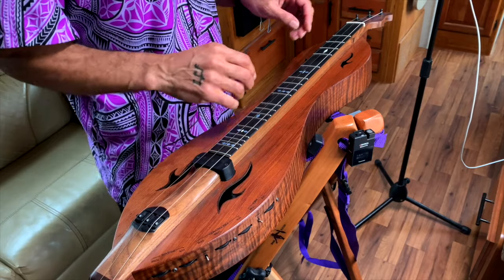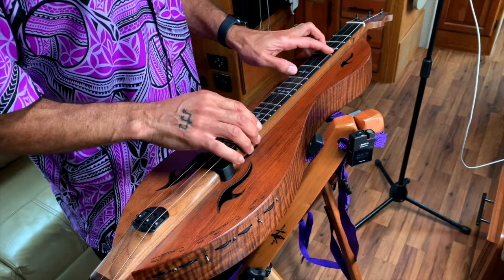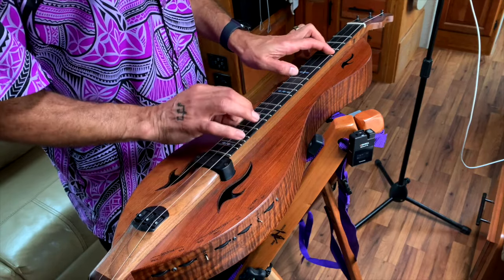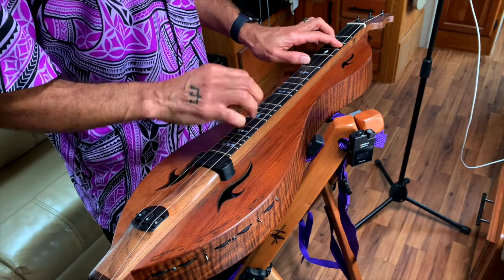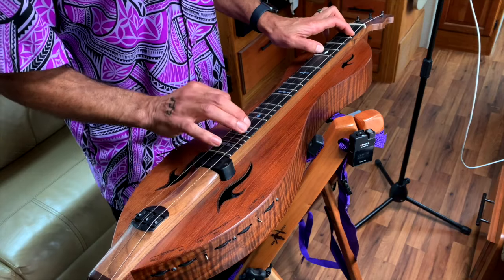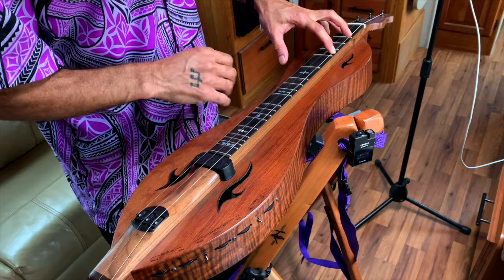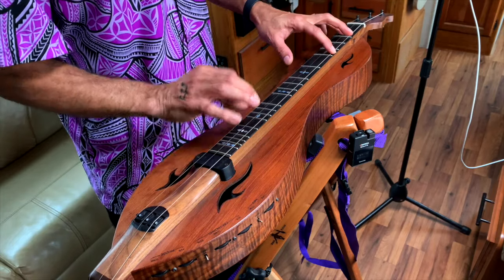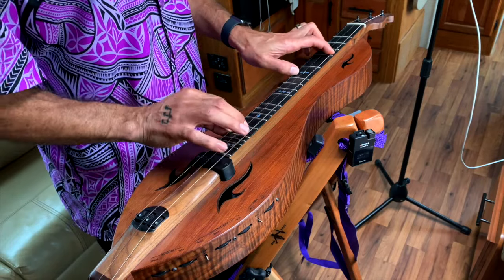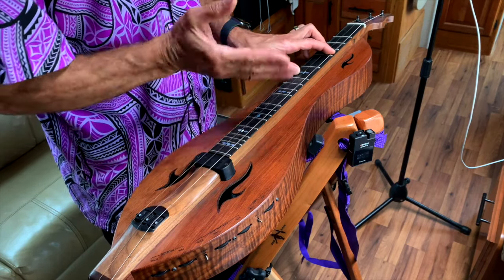We start off with a D major chord, and then go to G, and then we come back to D. Then we go up to G major, back to D. Then we're going to take that G major, walk it down to F sharp minor, and then we go to B minor. Then we're going to go to E minor, to G major, and then we tag with D, back to G, D. Then we'll come around again and do our G up here, our L shape, back to D.